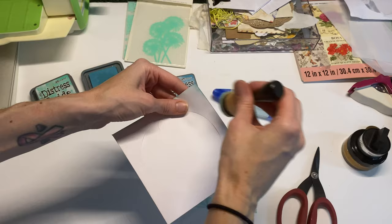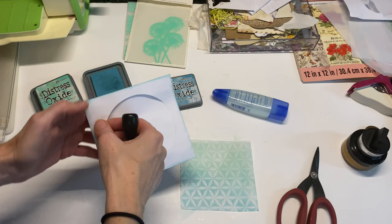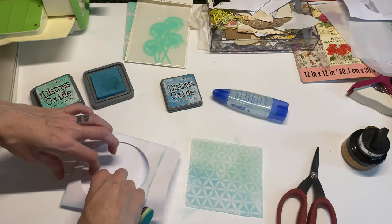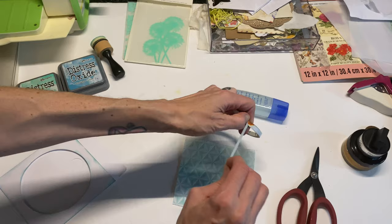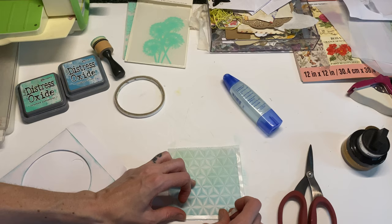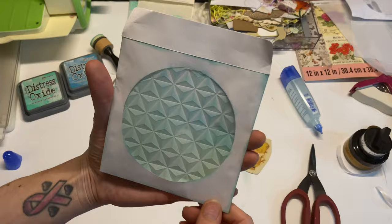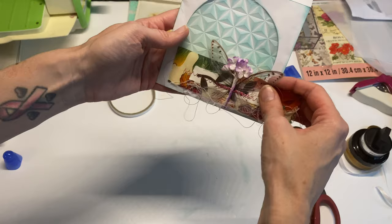I'm showing you just the base idea, but you could really do so much more. If you don't have a CD case, you can cut out a piece of paper with a cutout, or just use this as a pocket — it'll look really cool with some dimension. I'm attaching with double-sided tape on all four sides and carefully slipping it into the pocket. Now you can decorate it more to add some flair.